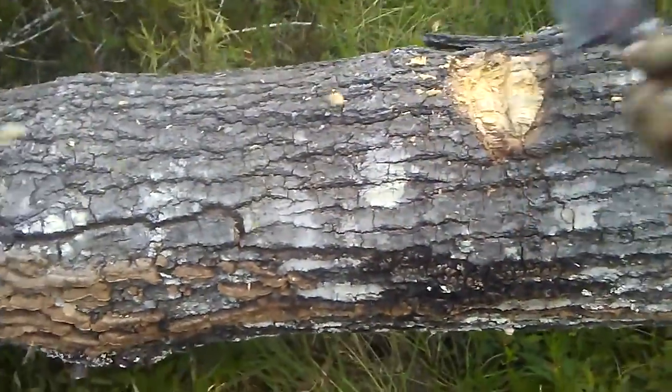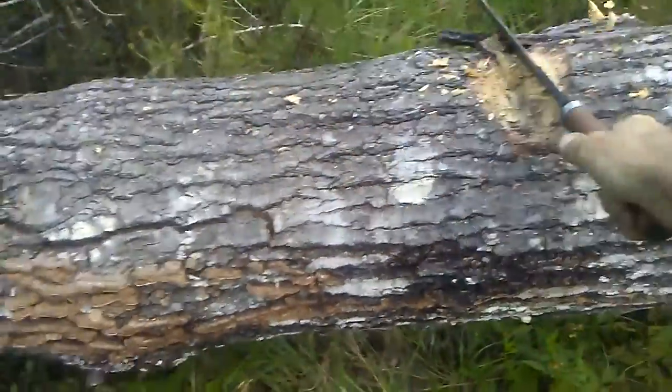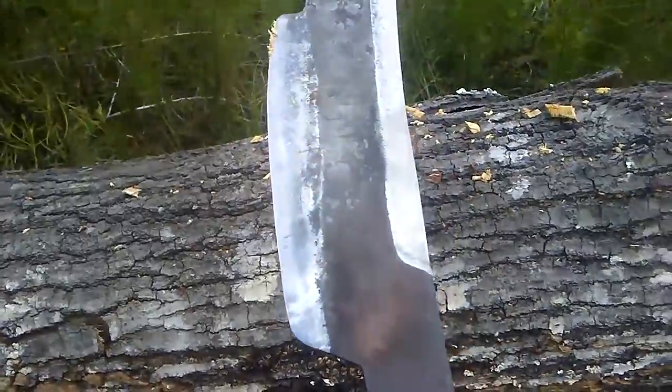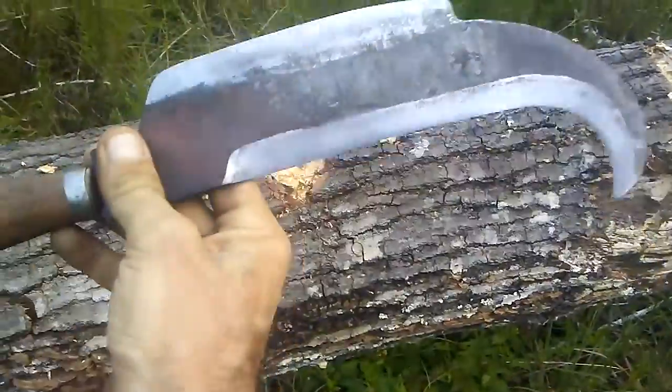Now this would be good — this is almost like an axe when it comes down to chopping stuff. So that's like an axe right there.